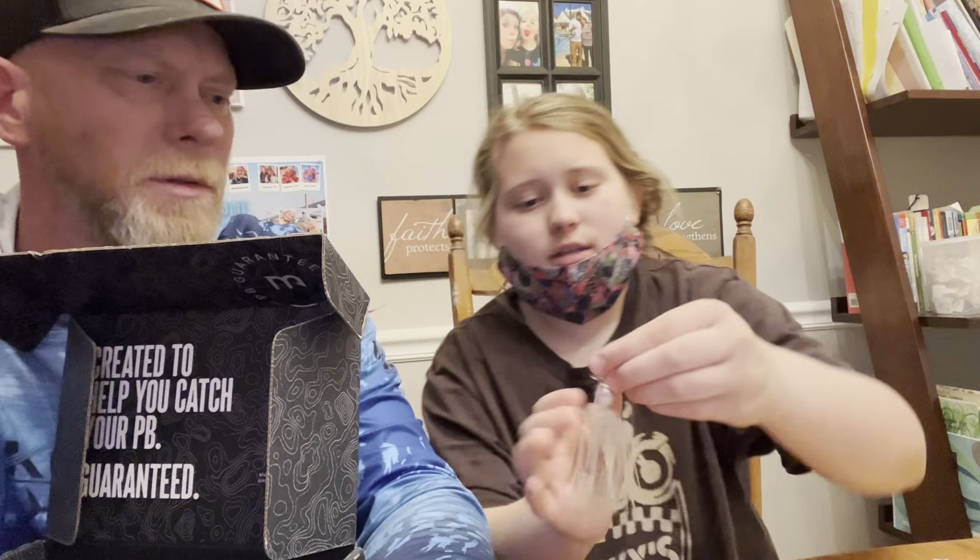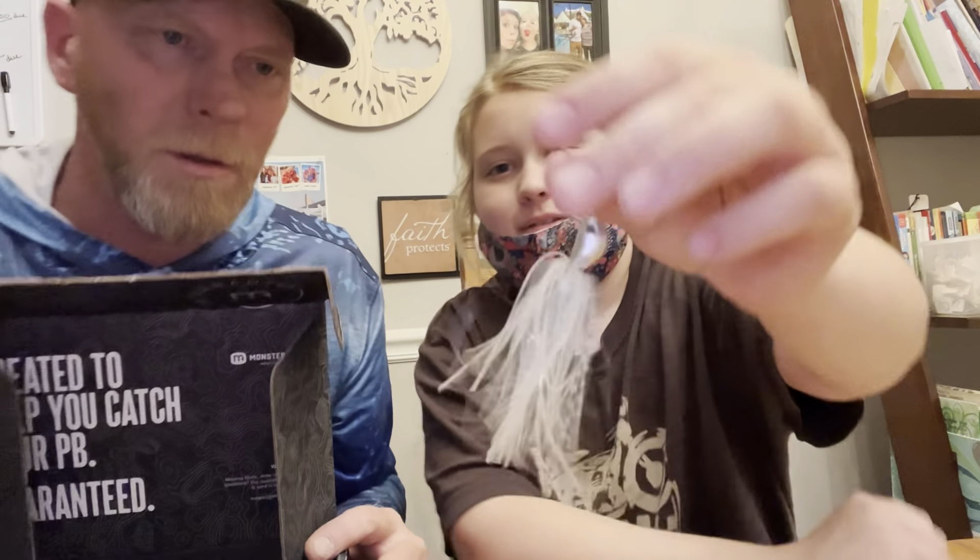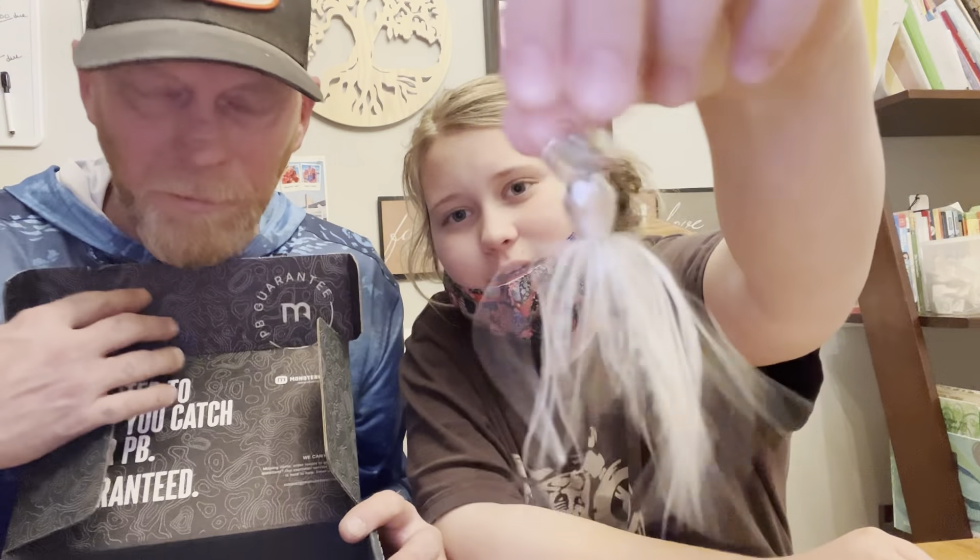My daughter says she uses real worms and always catches more than me — she often does, I'll admit it. That's why I got a Monster Bass box, so I could keep up with her. We're on the pro team now! You can't buy this stuff in stores — you have to sign up for the subscription, get Monster Bass, and catch more fish.